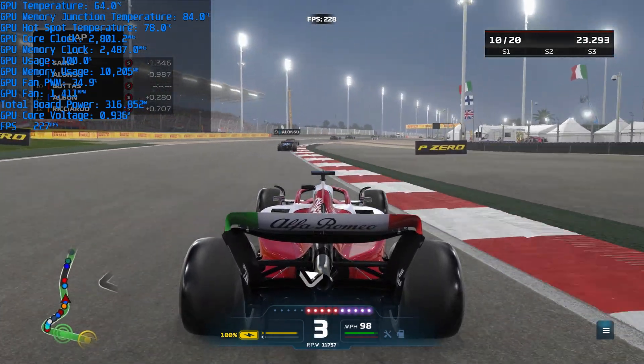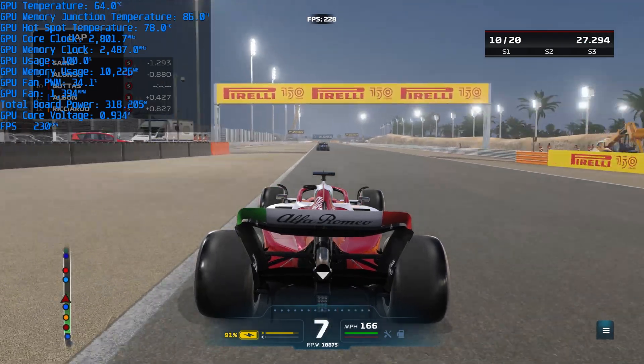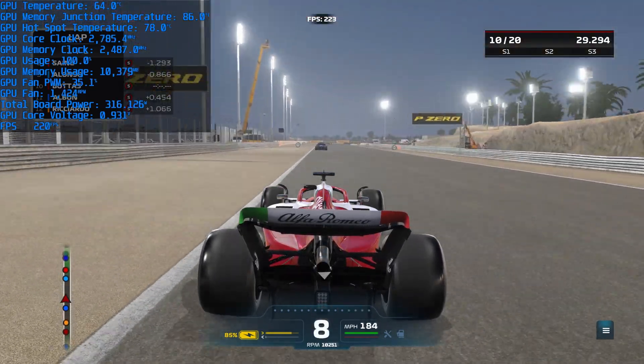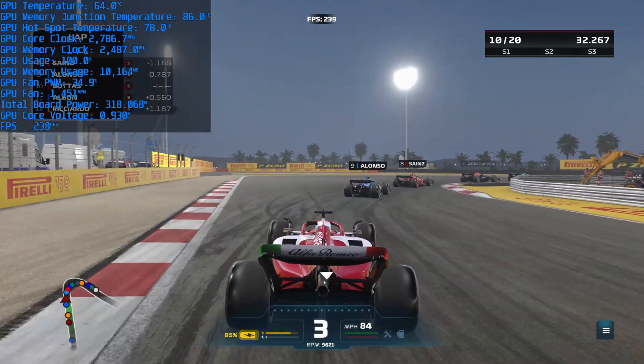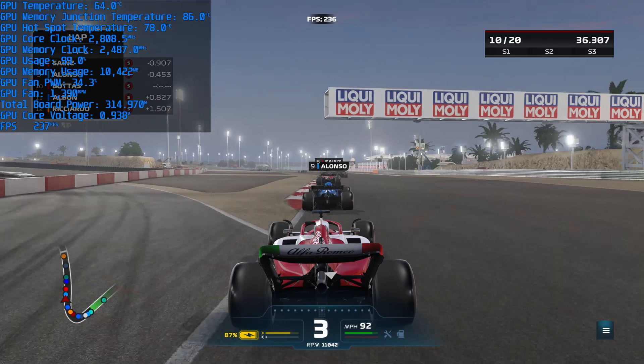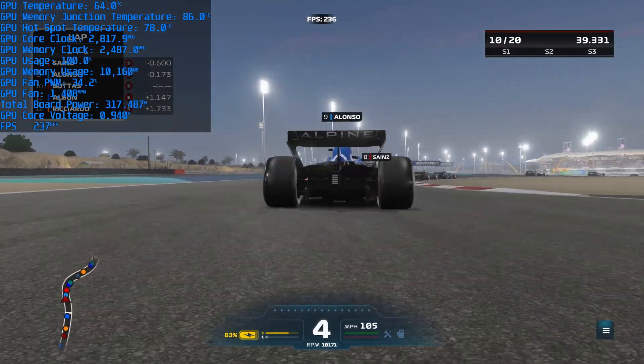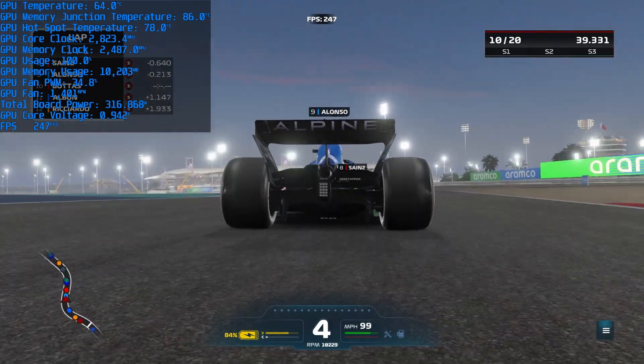It's here that we saw things were pretty under control, with a GPU temperature of 65 degrees, while the GPU's hotspot rose to 79 degrees, along with the memory peaking at 86 degrees. The fan speed also remained pretty low at 1452 RPM, meaning that it was barely audible throughout, all while consuming 318 watts of power draw for the card.